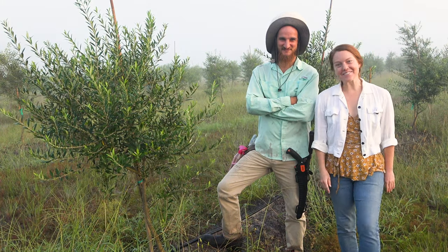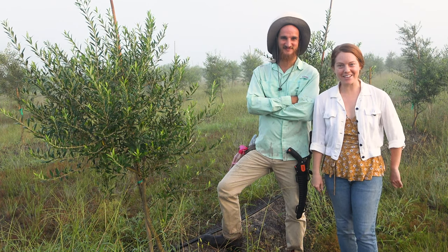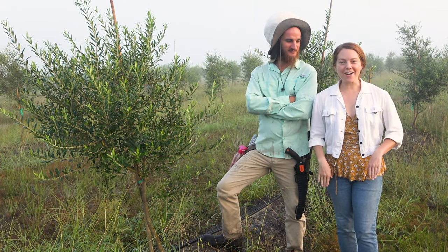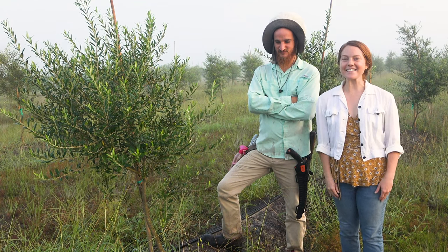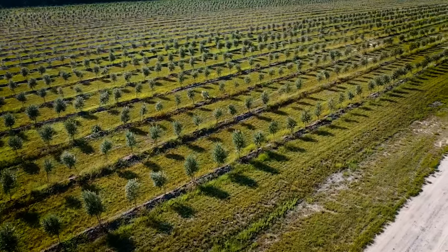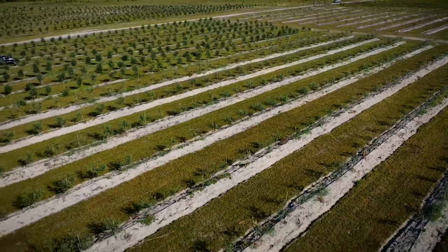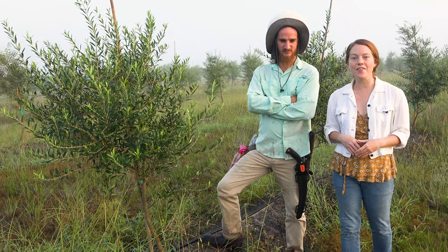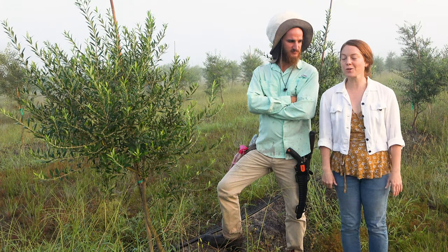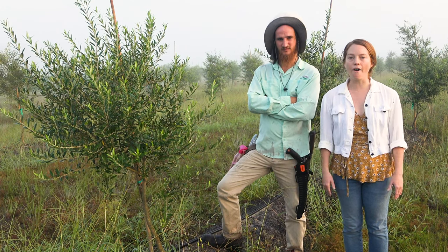Hey everyone! This is Michael here from Johnny Appleseed Organic and I am here with Joshua Anderson, our farm manager. We are here in a place that we've actually never taken you before — this is our olive grove. We are transforming this previously inorganic grove into one that is organic and sustainable, bringing over a lot of those practices we are implementing at the farm to this space. Josh is going to teach us about one of the aspects of that transformation.